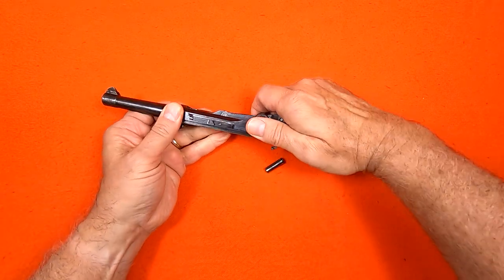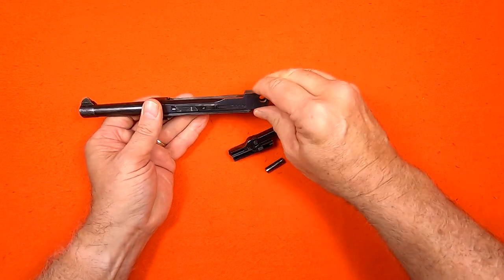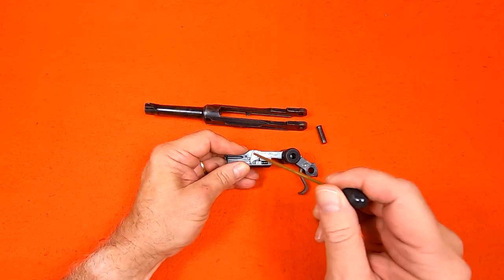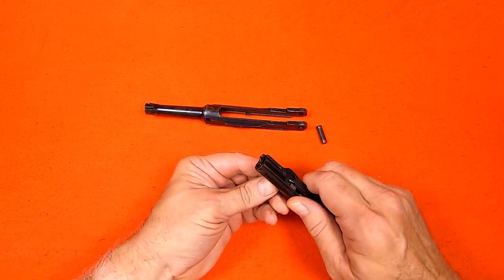Then to remove the breech block, I raise up on the toggle and slide the assembly out the back. The breech block pin pushes out easily, which separates the breech block from the forward toggle link.